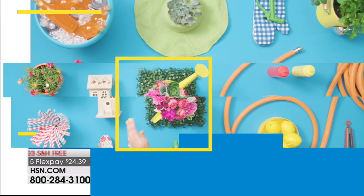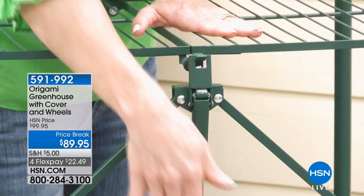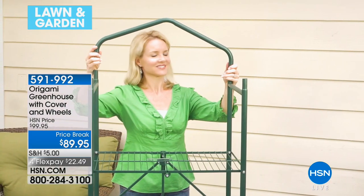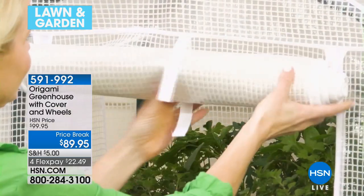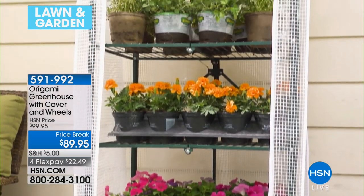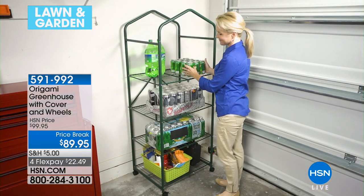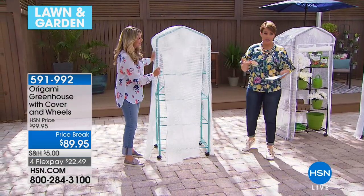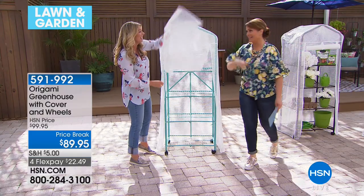Let's talk about one of our number one top-selling organization and solutions brands — Origami. Inspired by the ancient art of Japanese paper folding, it's called Origami because this is furniture that folds and collapses. No tools required, so you don't have to lug out the toolbox. It comes folded — all you do is decide if you want the wheels on it or not. It is finally your very own greenhouse, or a way to protect anything you want to stick in there, whether beach towels, pool towels, or other items.